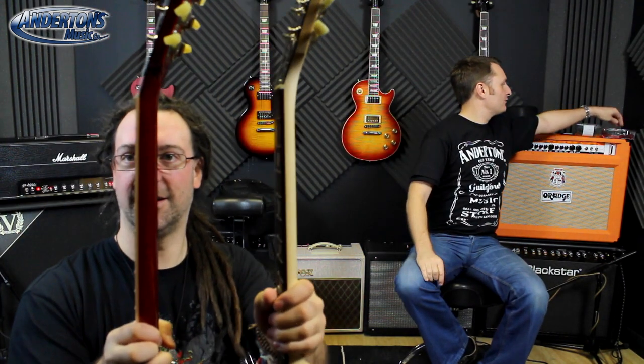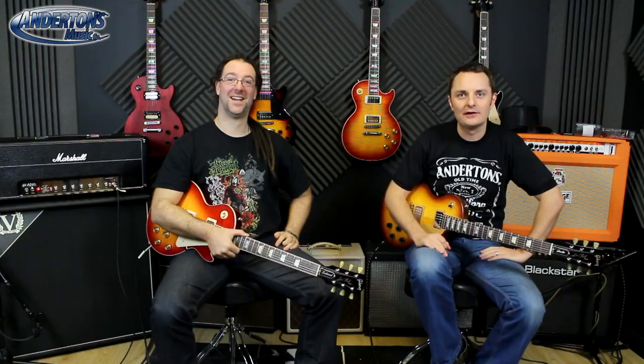Let's show the two necks side by side — look at the difference! This one's chubbier, this one's a little bit skinnier. This is a skinny blonde, this is a bigger brunette. We've also got speed knobs with the little indentations on them, and cryogenically frozen frets. Let's give you a blast on the tones of this guitar.